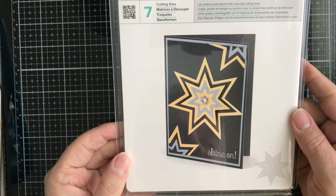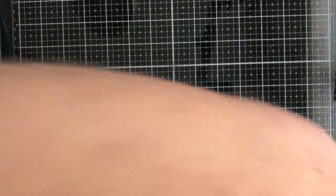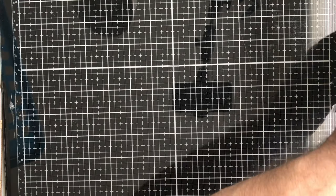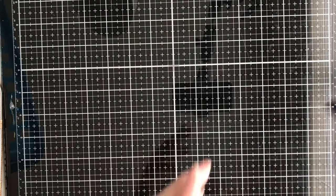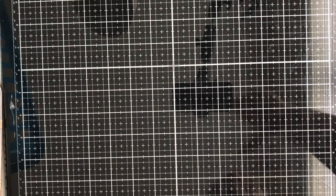Finally, we have these Nesting Starburst dies from We Are Memory Keepers — great for card making, scrapbooking, and albums. That's all the new products in the store this week. Thank you all for your support — check out the website at katescraftedcloset.com and use coupon code SAVE5 to save five dollars off your order of $25 or more. Thanks and have a crafty day!